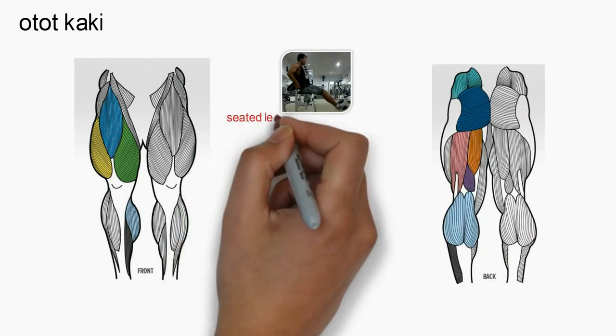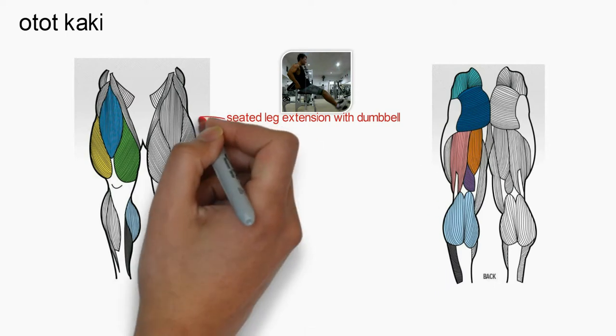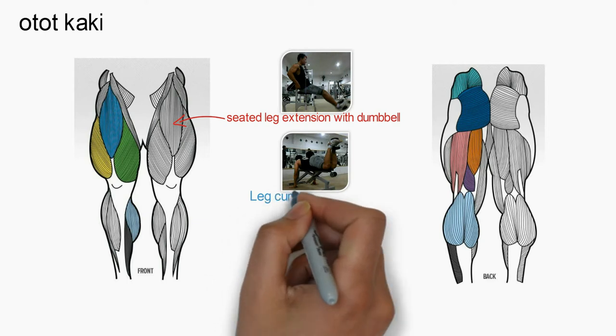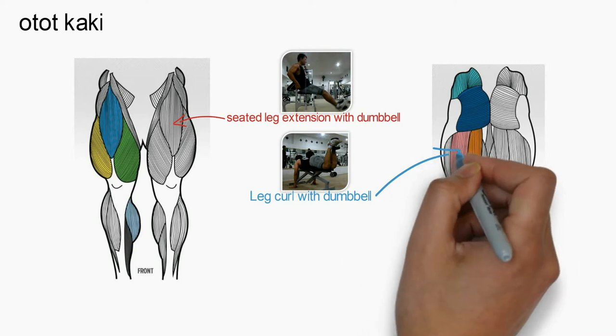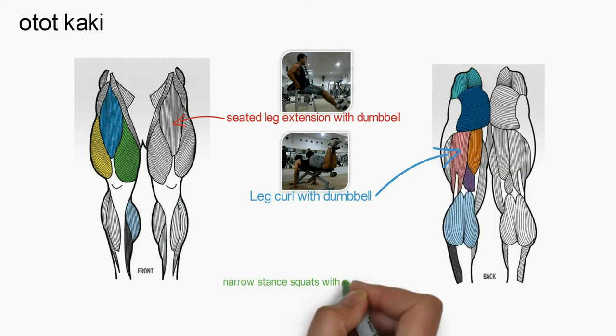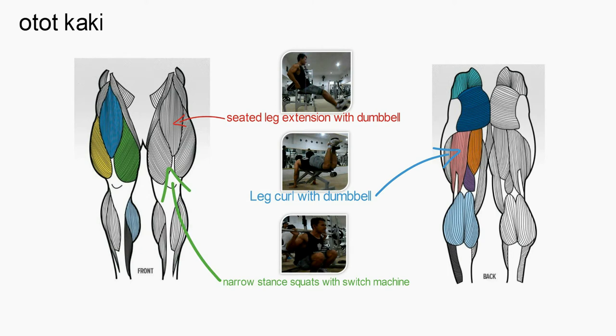Pertama, seated leg extension with dumbbell. Latihan ini untuk melatih otot paha bagian depan Anda atau quad. Kedua, leg curl with dumbbell. Latihan ini untuk melatih otot hamstring atau paha belakang Anda. Ketiga, narrow stance squat with machine. Latihan ini melatih otot paha depan, quad, dan paha belakang atau hamstring.